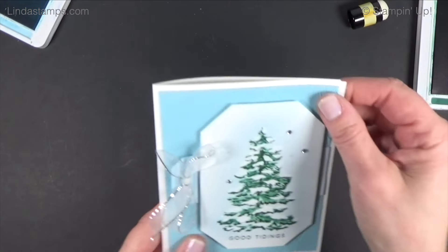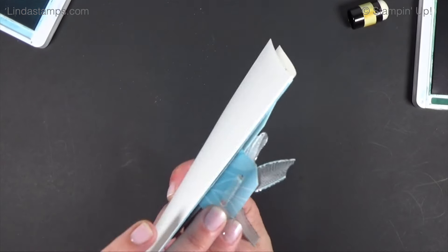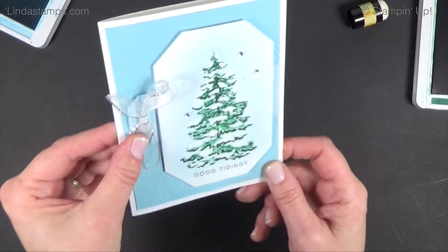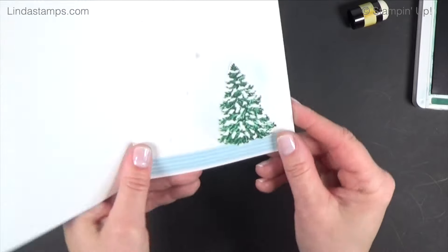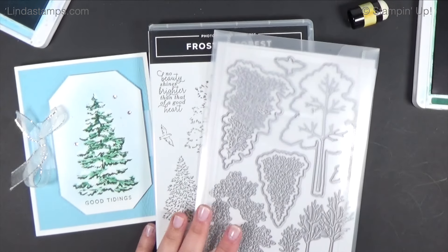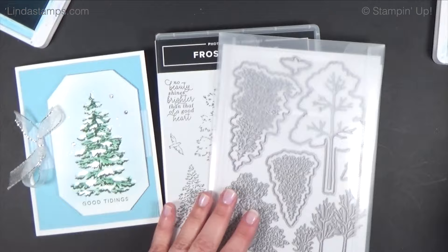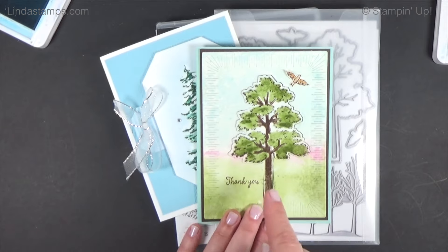For this card I used the countryside corners die, added a balmy blue background embossed with wood grain, a little piece of designer paper like a tag, some balmy blue striped paper, punched a few holes and tied some ribbon, added a little 'good tidings' sentiment at the bottom, and on the inside I added the smaller tree with a sentiment. This is a definite yes for me — I really like the masks, the dies, and the stamp set. Thanks for watching, hit the like button, and we'll see you next week. See it, learn it, stamp it!